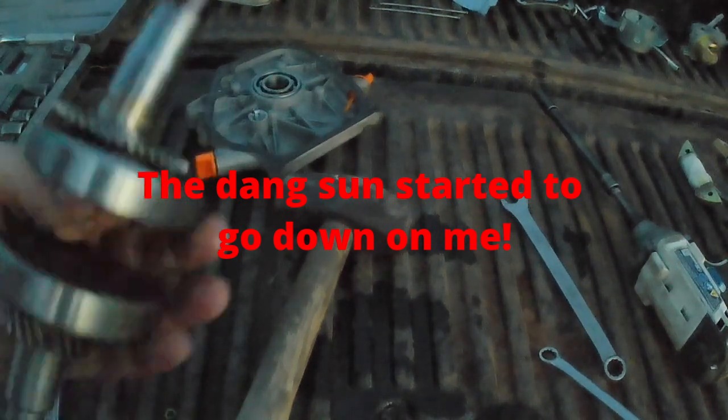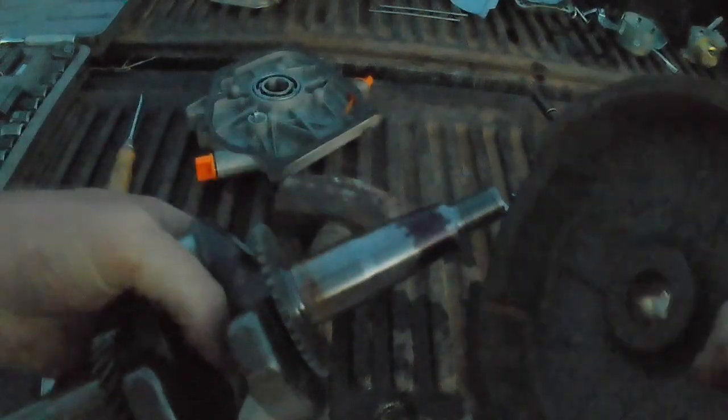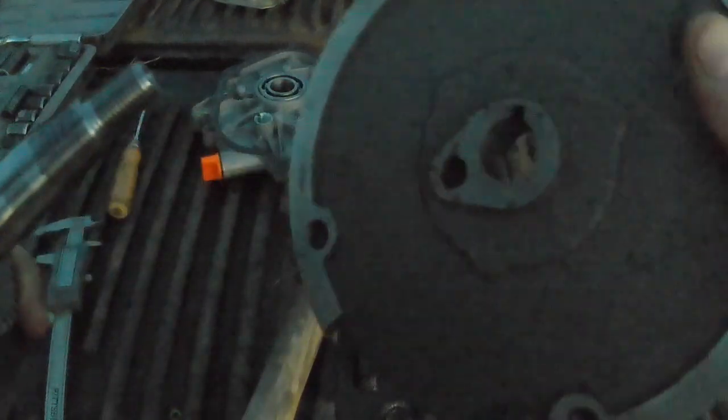I don't have a way to actually measure the taper angle, so I took my crank and a 224 flywheel — it's the only other flywheel I've got — and colored the crank taper with a Sharpie. I set the flywheel on there, spun it a few times, and it rubbed the ink off. So that's got the same taper as a 224, meaning it's going to take Honda clone flywheels as well.